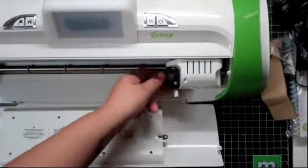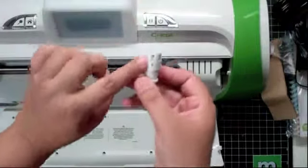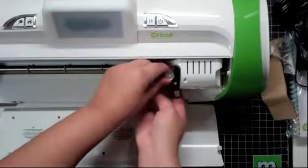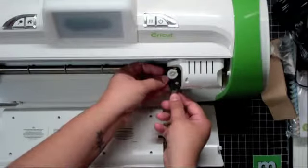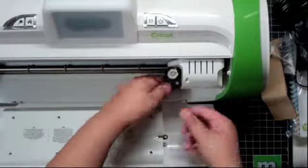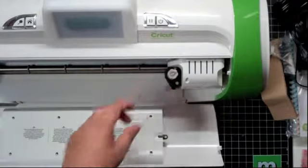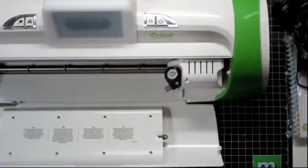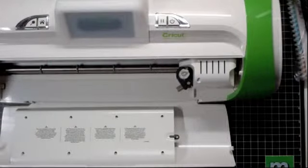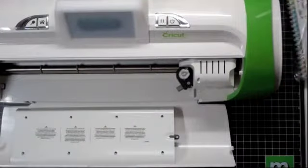Let's put in our blade housing. We're going to put this on here, and I'm going to put it on the six — that's where I'm going to put mine. I took out the little cardboard that was here, and now I am ready to plug this baby in.